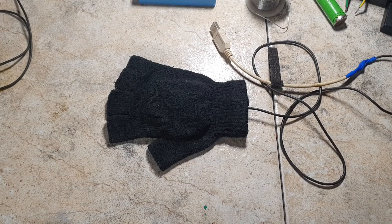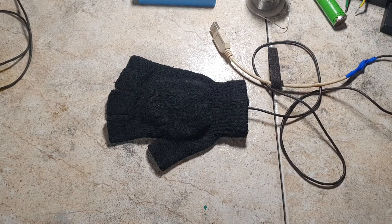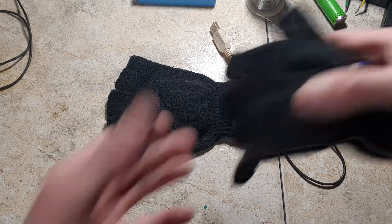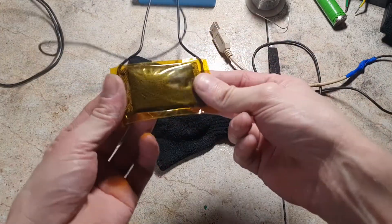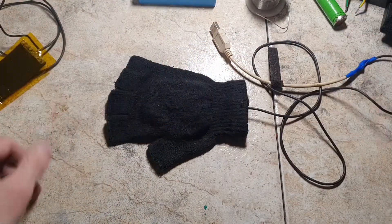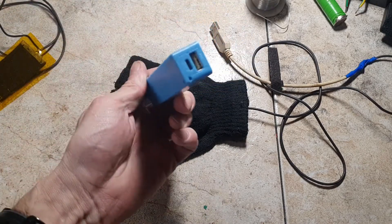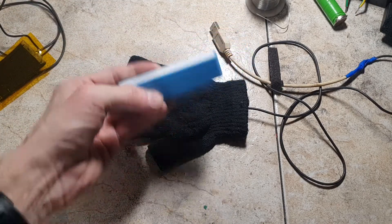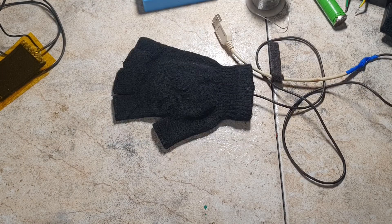Hello everybody. In this video I will make a little update on this heating glove. In my last video called 'Battery Powered Heating Glove' I made some heating gloves from an ordinary glove and a heater which I made by myself. The entire heating glove was powered by a lithium-ion power bank, and it works really great. But like I said, this video is an update on this heating glove.